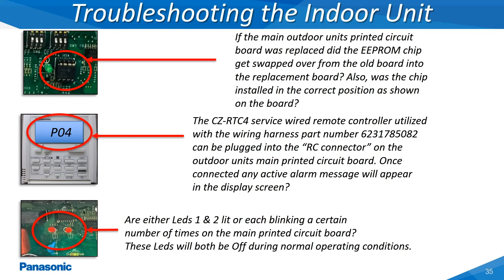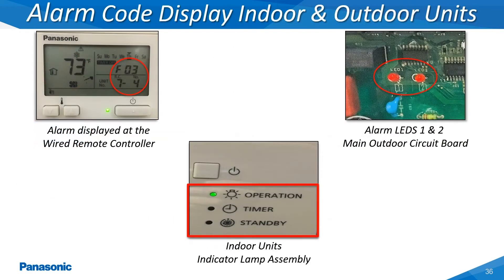The alarm codes can be displayed on either the hardwired remote controllers at the indoor unit's indicator lamps and on the outdoor unit's main printed circuit board through the LEDs labeled as LED 1 and LED 2. The centralized control device when installed on a system will also show any active alarm code messages as well.